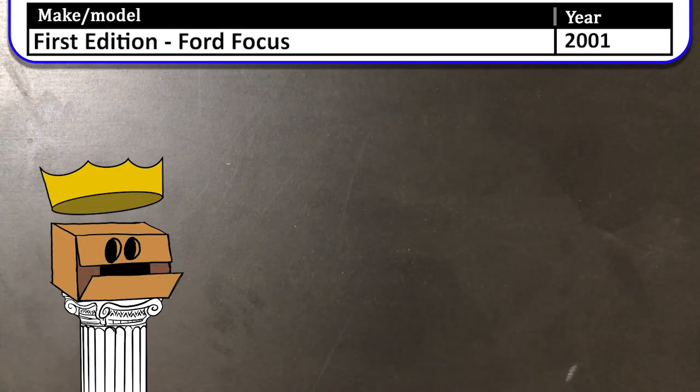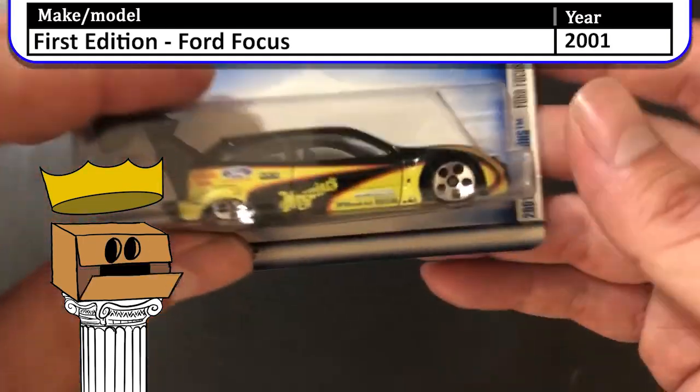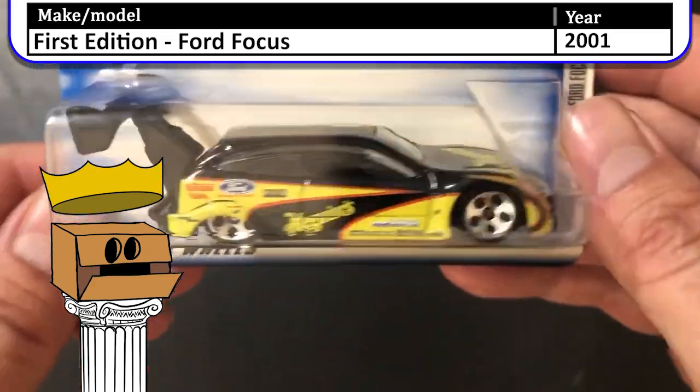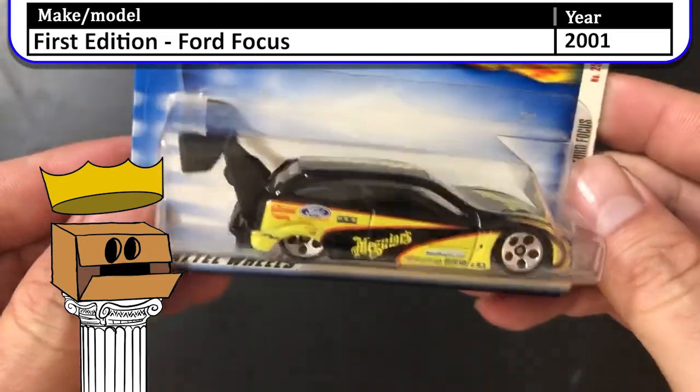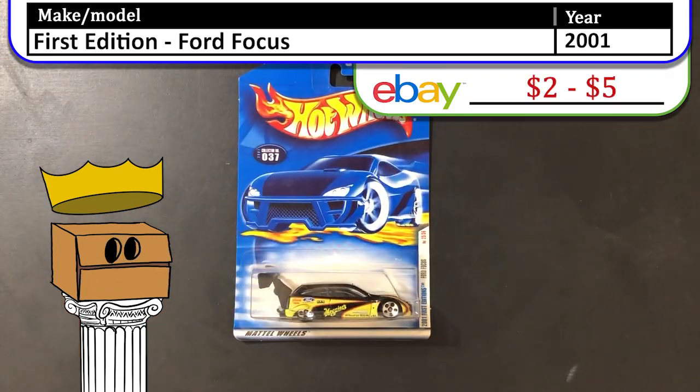Here we have a 2001 first edition Ford Focus. Now this car is low in the back. It's not my favorite looking car with that giant wing for downforce, I'm guessing. I don't really love that car, but there's definitely one for the collection.